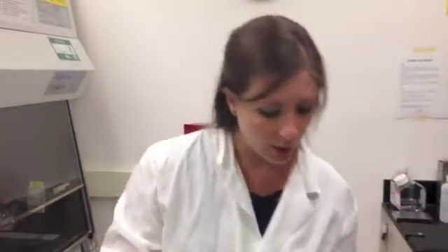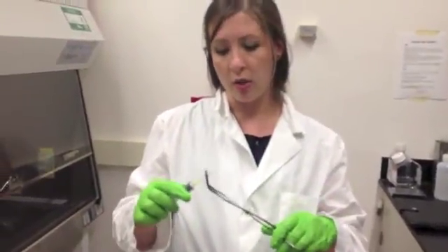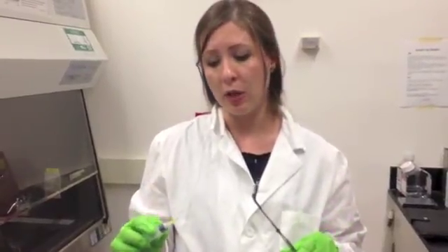Another thing you can do if you have this equipment in your laboratory is to actually use something called crucible tongs to uncap that needle. And that removes your hand from the equation and puts a lot more distance between you and it to prevent that needle stick.